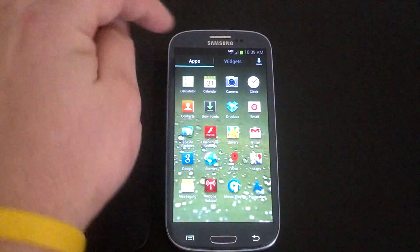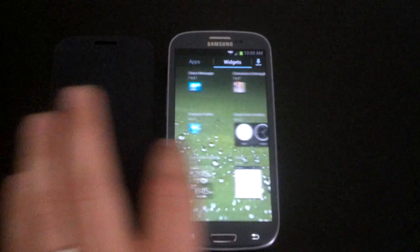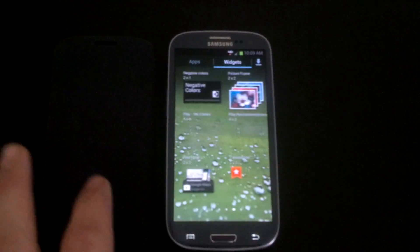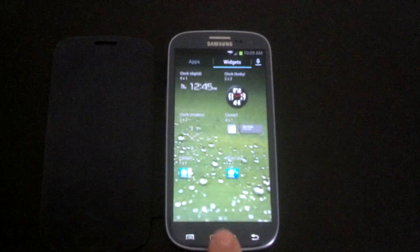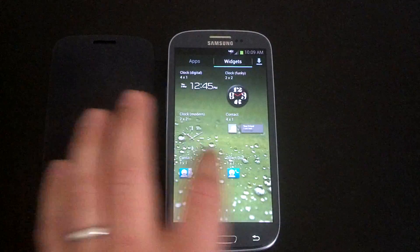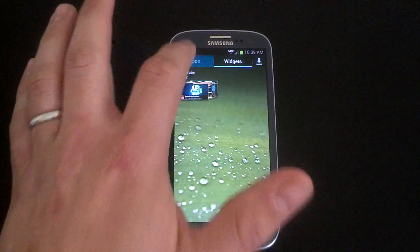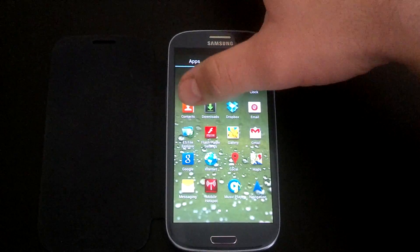You see the unlimited scrolling with separate apps and widgets. If you've seen any of my videos, you know I love the TouchWiz widgets — they're available in this. Also in the beginning it asks you if you want Dropbox, so I have Dropbox already installed. Gapps is also included in this zip so you don't have to download that separately.